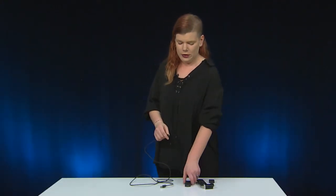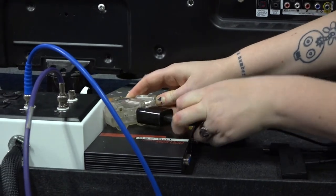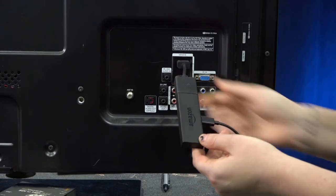To get started, connect the small end of the USB cable into the Fire TV stick. Next, stick the large end of the USB cable into the power adapter. Plug the power adapter into a power source. Finally, plug the TV stick into an HDMI port on your TV.